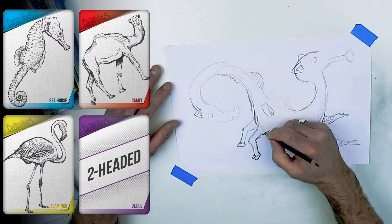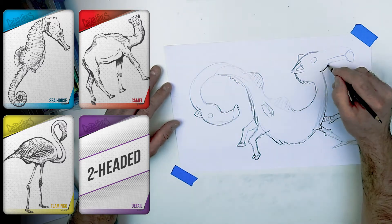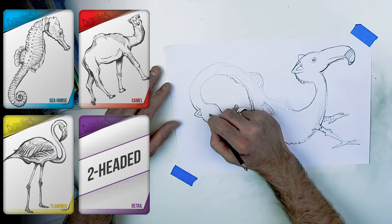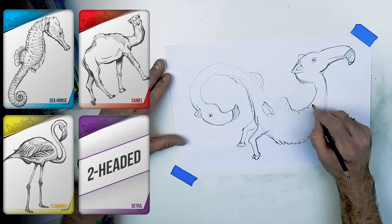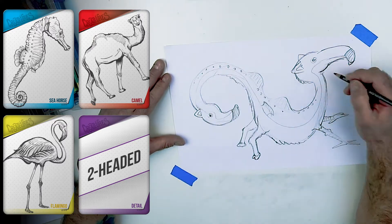The flamingo beaks I liked because they have that two-tone color. I took the beady little eyes and tried not to make them look too evil, because I like them friendly. Then I added the seahorse bubbles along his spine on the center line.